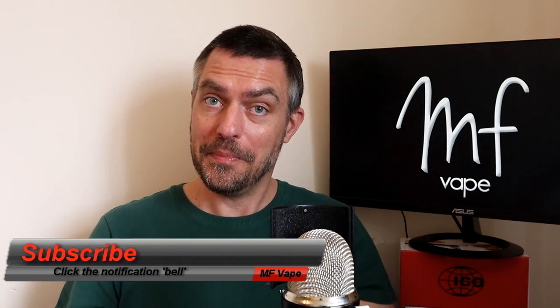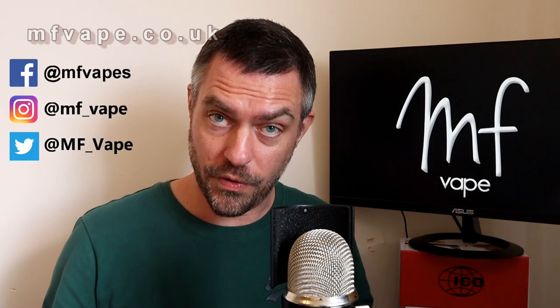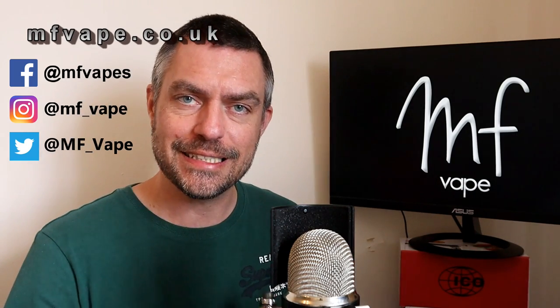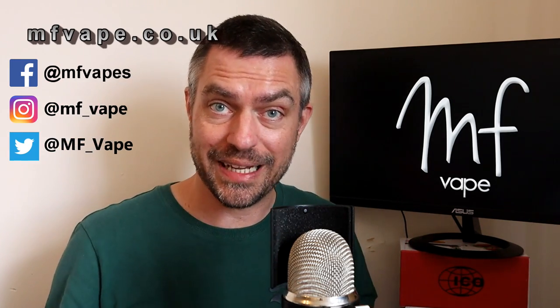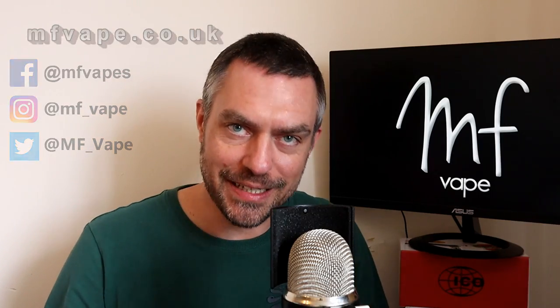That's the end of the review, guys. If you did enjoy it, please give the video a thumbs up — it helps with analytics and search results. You can also subscribe if you haven't already, and hit the bell notification to be notified of all my latest videos. I've also got a website and social media links on screen, or just check Google. Until next time, hope you're all staying safe — I'll catch you on the next one. Cheers.